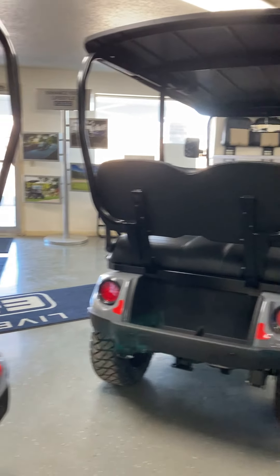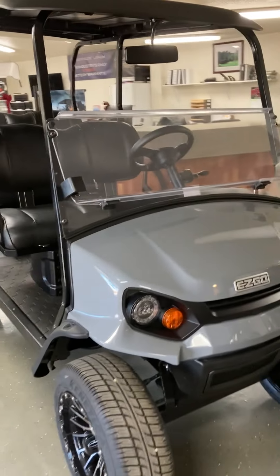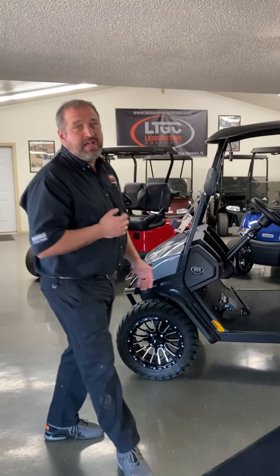So one last time — you're seeing the EasyGo Liberty with the commuter package, and the EasyGo Liberty with the Explorer package and a couple added accessories. We're super excited to have this vehicle in stock at Leisure Time Golf Cars in New Hampton, Iowa. Please contact us — visit LeisureTimeGolfCars.com, like us on Facebook, or reach out any way you'd like. We'd be happy to answer questions and get you a price quote and availability on the all-new EasyGo Liberty. Visit EasyGo.com to spec out your own Liberty, click for a quote, and send it to Leisure Time Golf Cars. Thank you.